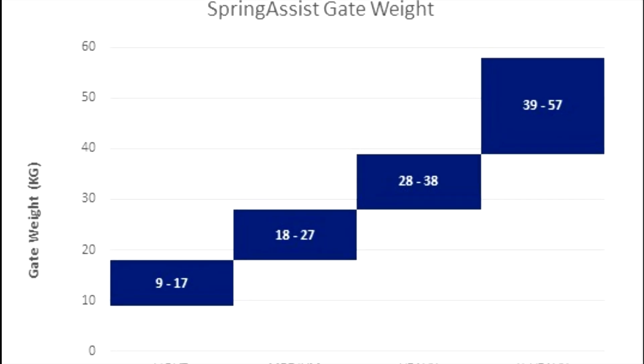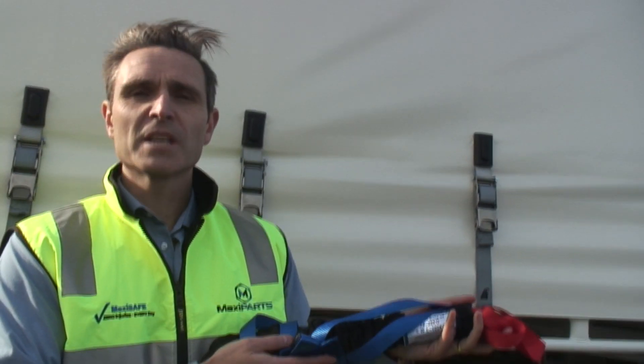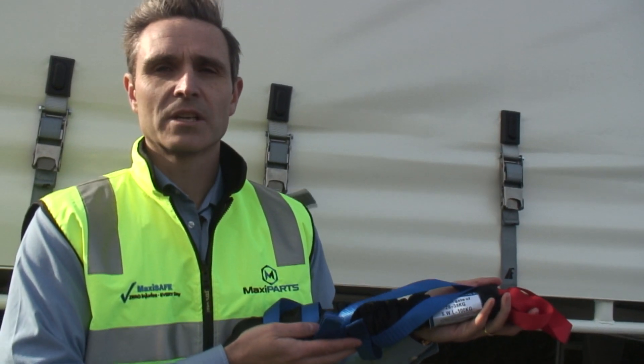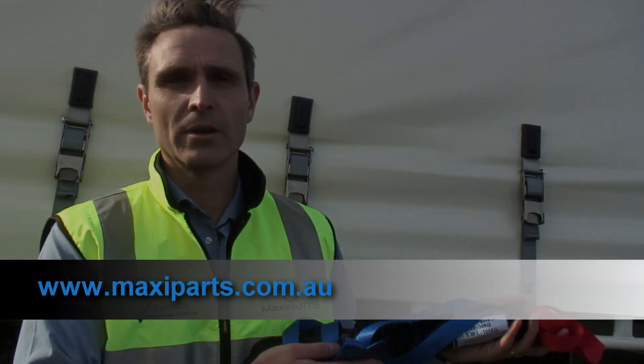Spring Assist comes in four sizes to suit the gate masses detailed in this table. Spring Assist is available now from Maxi Parts. To find your nearest store, visit www.maxiparts.com.au.